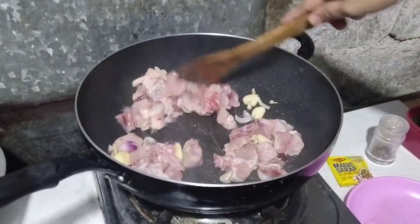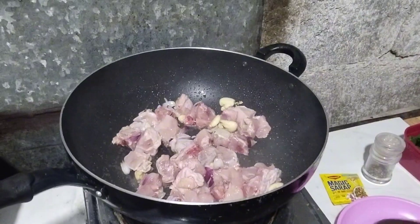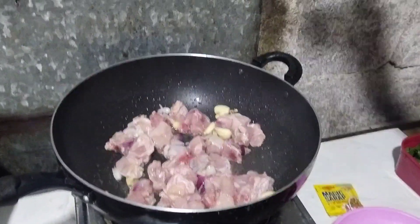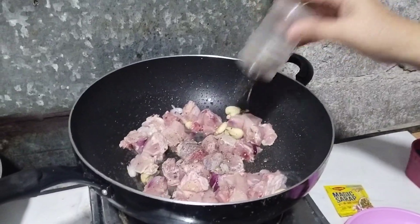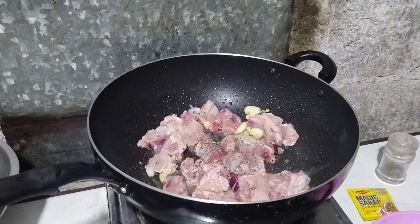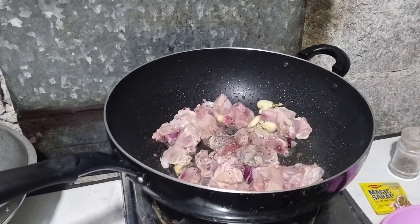Kahit ano naman ang sahog ninyo guys — kahit isda kung gusto ninyo, ang chicha roon pwede rin naman guys, masarap. Sa akin manok guys. Lagyan natin ng konting paminta guys, durog na paminta.